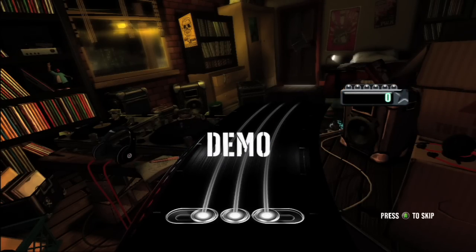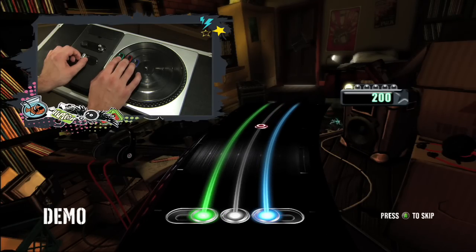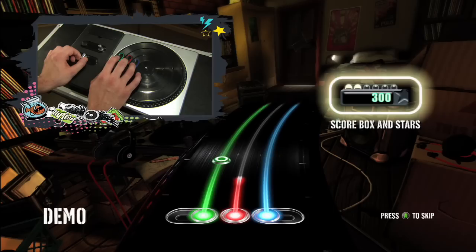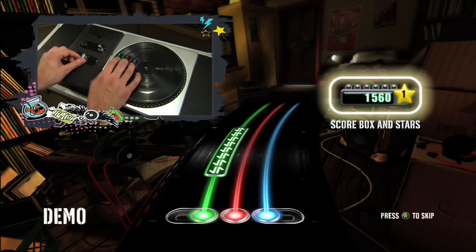Every time you play a mix, you get some stars. The higher your score, the more stars you're going to get. And the more stars you have, the more DJs, music, venues, and cool stuff you'll get to play with. Now go on, DJ, and show me that you've got what it takes.